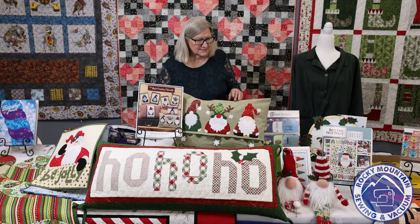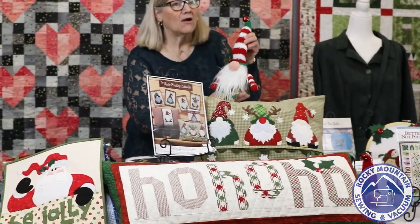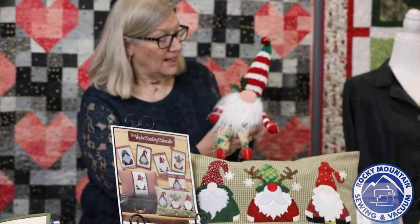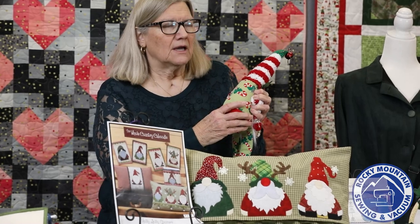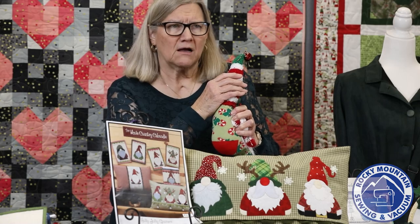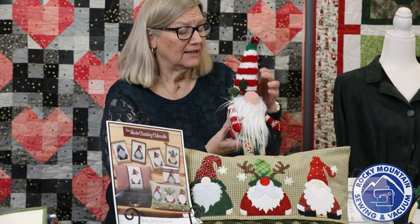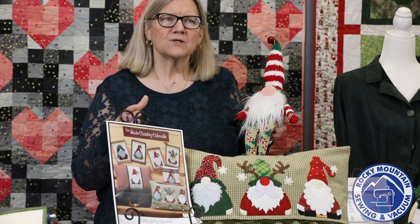We're going to start off with these little gnomes. They're called Quick Nick Sock Gnomes, and they are quick, let me tell you. They're made with two types of socks: a regular crew sock that's got Christmas fabric, and then fuzzy slipper socks for the hat and the arms. There is minimal sewing associated with these.